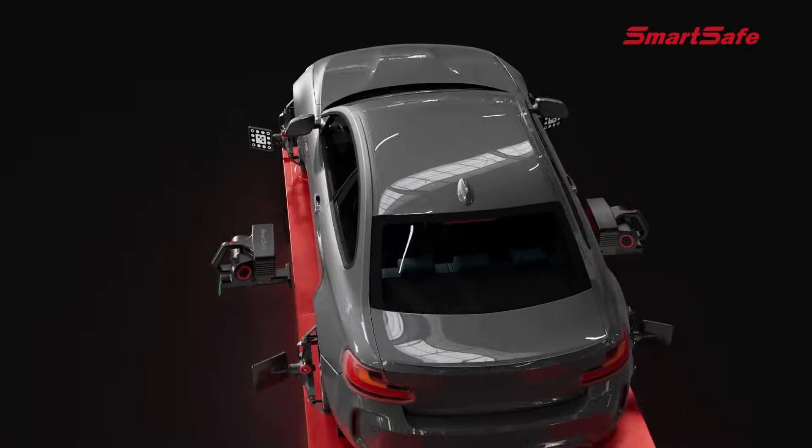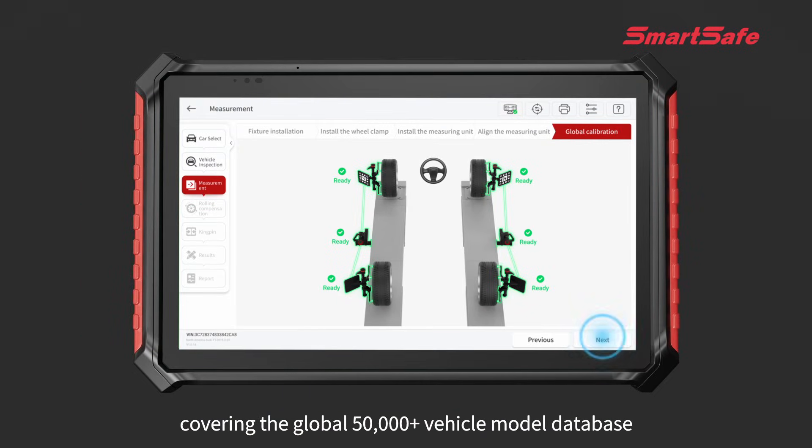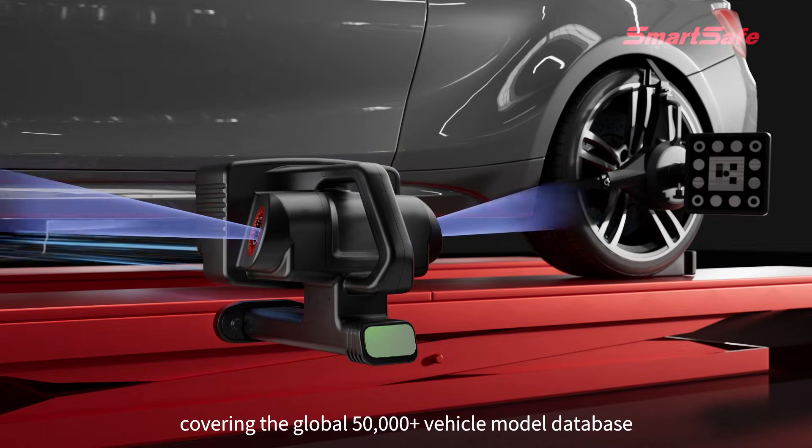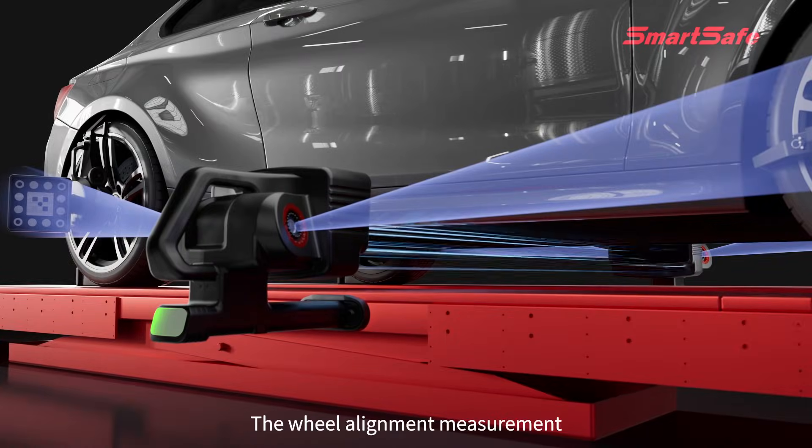No contact with the wheel hub. Equipped with an ST13 connection terminal for intelligent networking, covering a global database of over 50,000 vehicle models. The camera is closer to the target, making data collection more accurate.